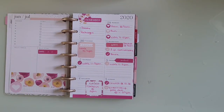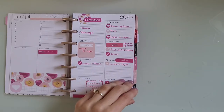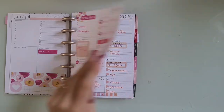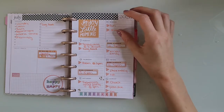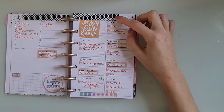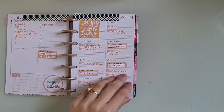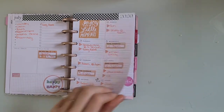So this is my first ever spread in a mini. These are stickers from Pen and Gear — so Walmart brand stickers. Here is my next spread. You can just kind of see through this whole entire planner how my planning style has changed. This is Dollar Tree washi and stickers from the Mega Pastel sticker book.